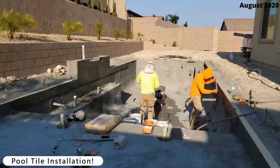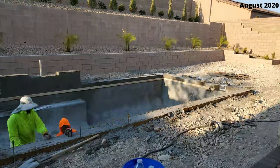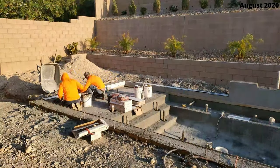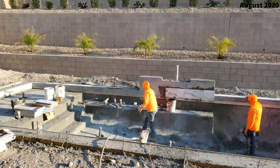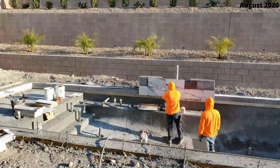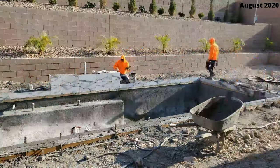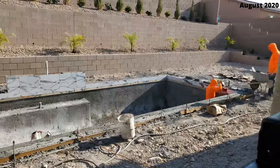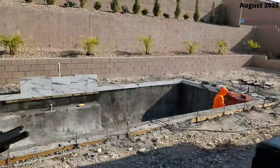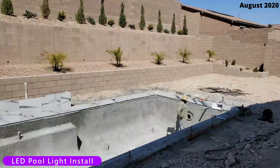Now let's move on to the tile installation. We chose a pool tile that looks like marble — kind of a Greek look. They add wood planks all along the bottom as a guide, which makes installing the tile much easier. Then they tile the waterfall as well. Once they're done installing the tile they grout it, wipe it off, and now we're all done with the tile. Then they install the LED pool light, which is a pretty quick process.